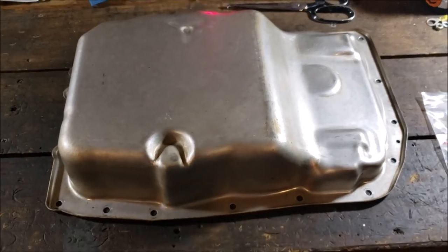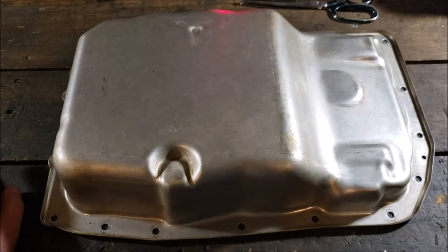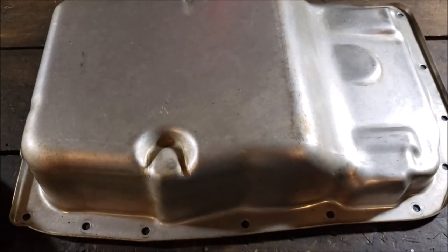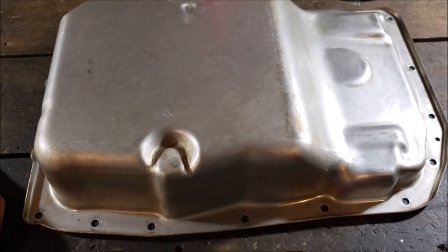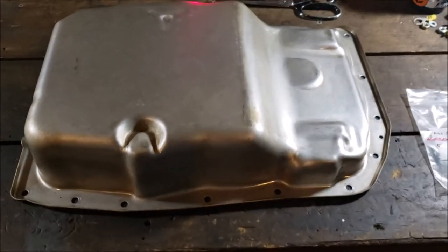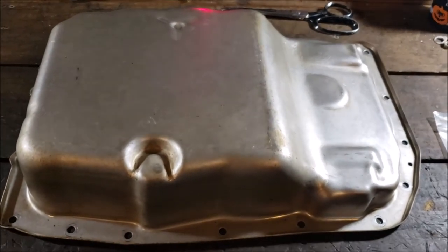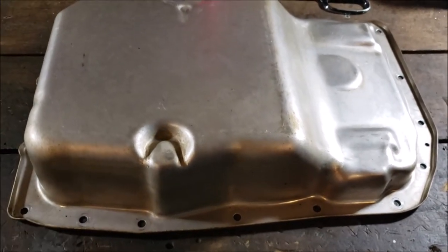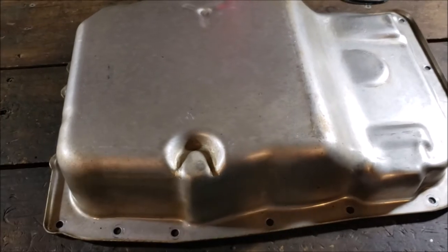I work at night because it's hot in the south and I don't have AC in my shop. It would be nice to have an extra pan as an emergency option and to get a feel for the steel. I'm an amateur welder with a Miller Matic 211 — it's a really nice welder — but I don't know exactly what steel this pan is.